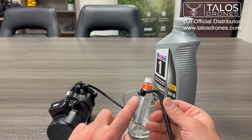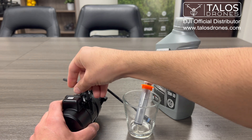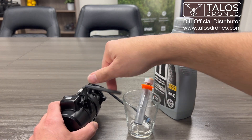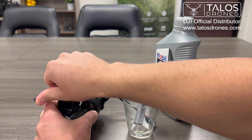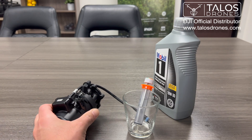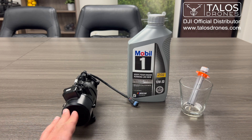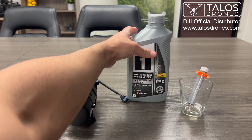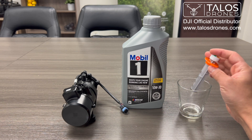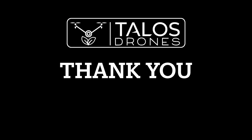Then after that, make sure the magnet is there and put this right back. And yeah, that is it — that's how you change the oil of the Agras T30 pump. Once again: 10W30 and 30 milliliters of that. You can use one of these syringes to measure it.